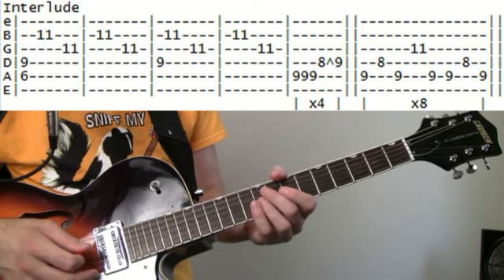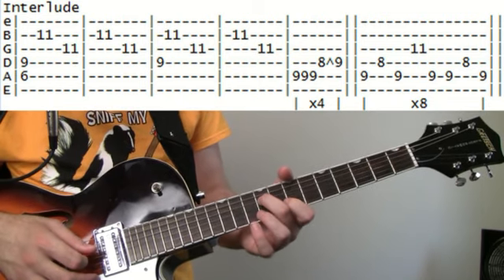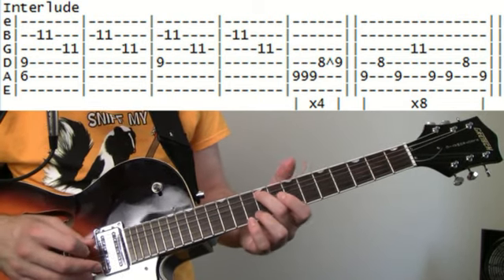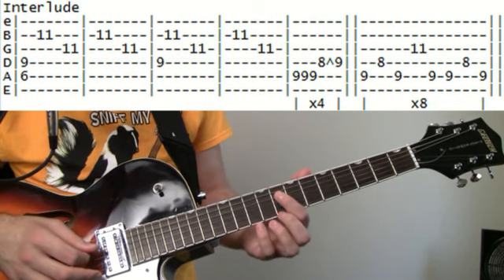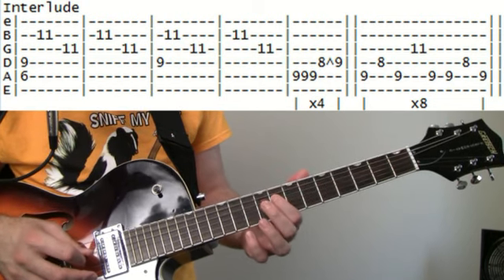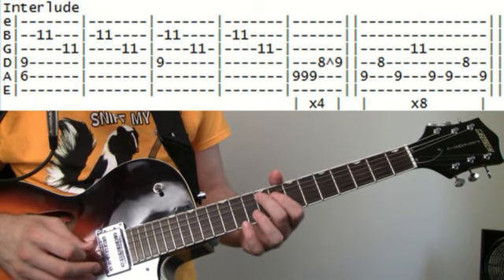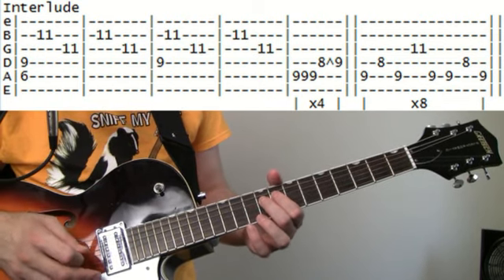Then it moves into something a little more riffy. It's going to be 9 on the A — hit three of those real quick. Then go 8 to 9 hammer-on on the D. We're just going to repeat that four times.